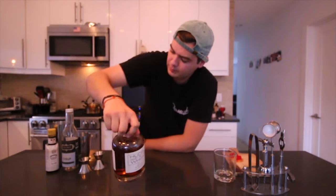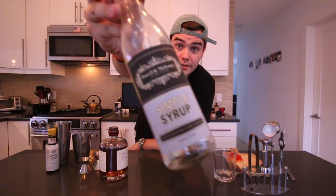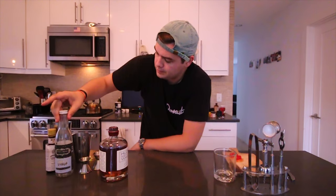This week we are gonna be focusing on a cocktail that is liquor forward. A lot of you guys requested it — I'm really stoked to do it. It's the old-fashioned, a really simple but old-school classic cocktail that everyone's gonna love. What we're gonna need this week is some whiskey, simple syrup, and some bitters.